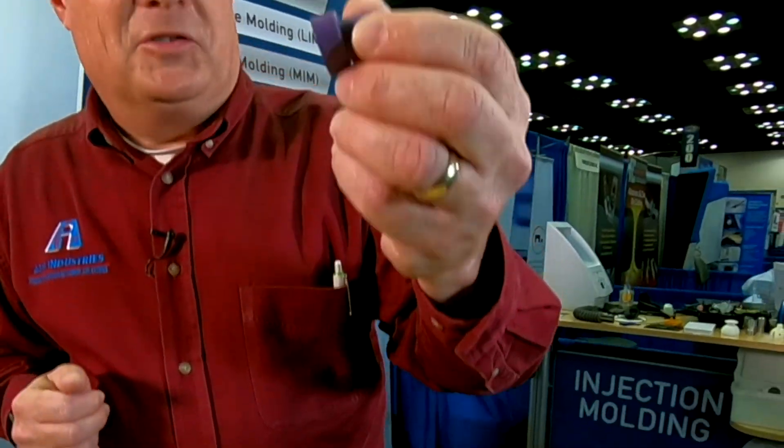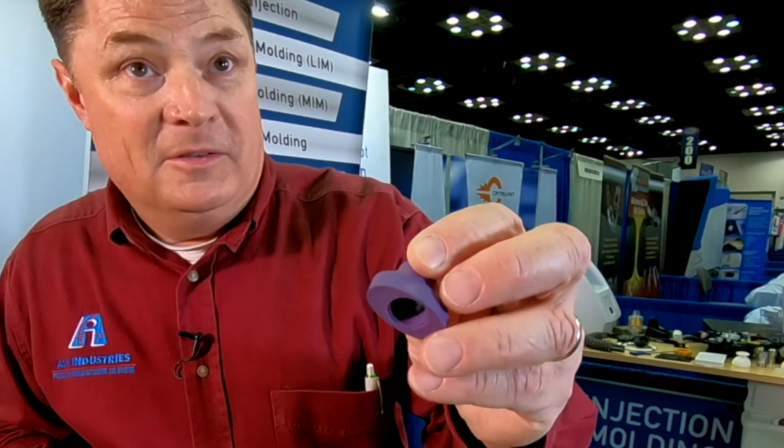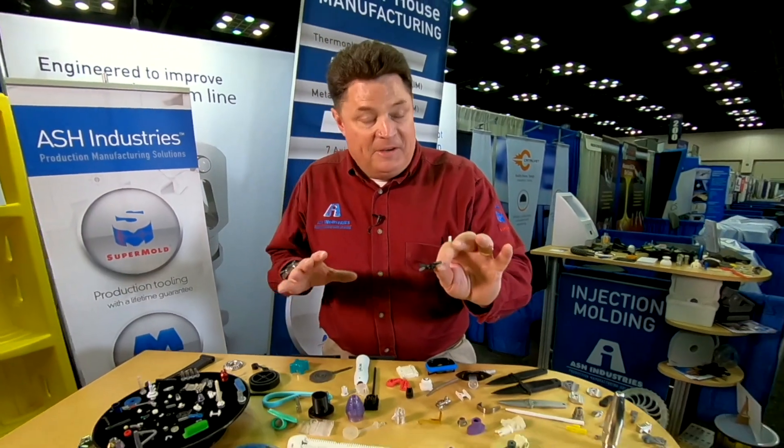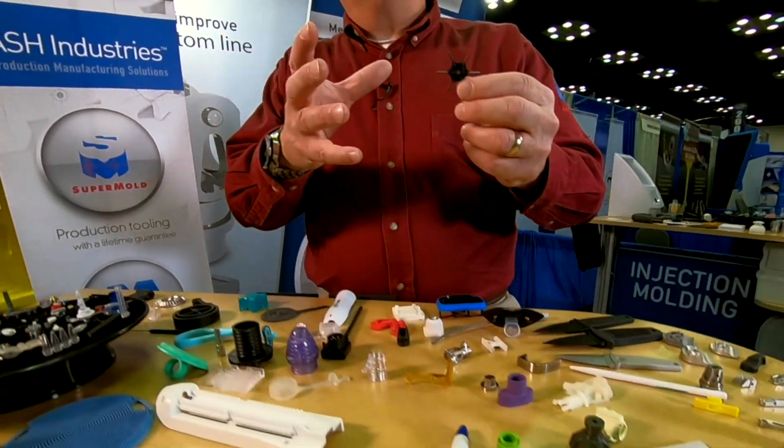Meet the Supermold from Ash Industries. This could be a Supermold, or whether it be this part, or whether it be this part — it fits in a 2x2 cylinder. This right here could also be a Supermold; it's 2 inches in diameter. As crazy as it seems, this fan blade, as different as it is from these other parts, fits this criteria. The Supermold is applicable to any situation where you have an open and shut mold and the part fits within a 2-inch diameter by 2-inch tall cylinder.